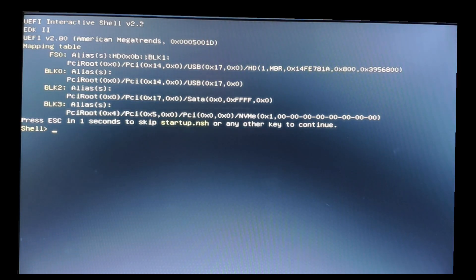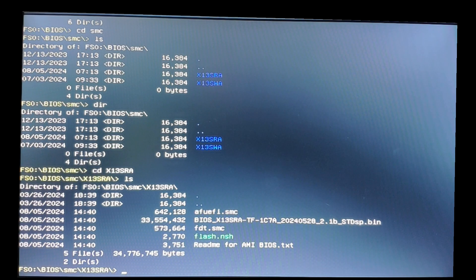When you are at the shell, type FS0. This is your USB drive. Now navigate to the BIOS file and run it.